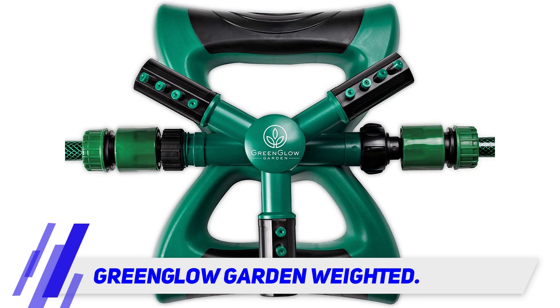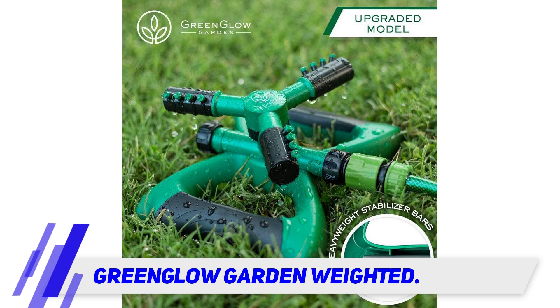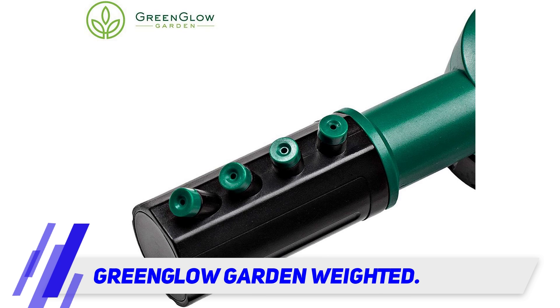Also, it has a superior fit to most standard hoses, which helps to prevent leaks. One thing that stands out is that it doesn't have a full metal construction, which some people look for in their sprinklers. However, it instead uses ABS plastic and thermoplastic rubber, which resists impacts as well as corrosion.